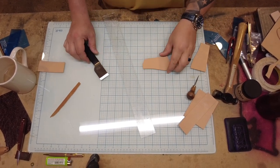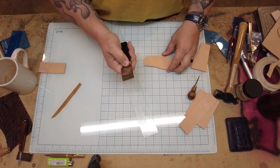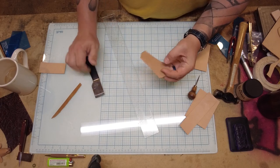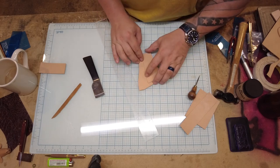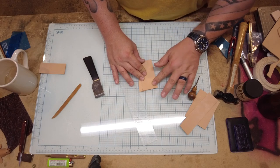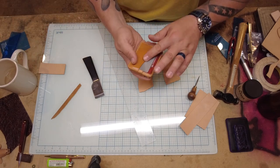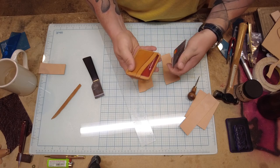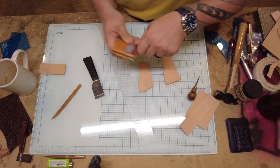First thing we're going to do is some skiving. I've got my Japanese-style skiving knife. The only thing I have to skive on this wallet is the back pocket, because it's going to sit behind the front pocket and you don't want to feel a bulge where one stops and the other starts. It also damages cards over time and just looks more professional when you don't see the outline of the piece behind it.